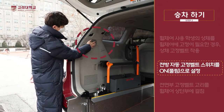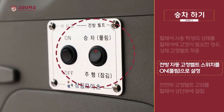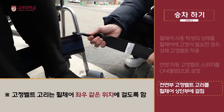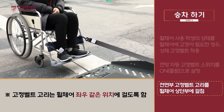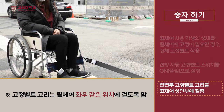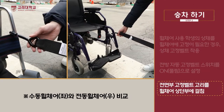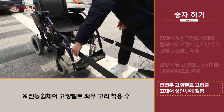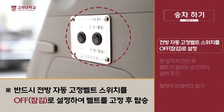전방 자동 고정벨트 스위치를 ON으로 설정하여 벨트가 풀리게 합니다. 전면부 좌측 고정벨트 고리를 휠체어 좌측 상단부에 안전하게 걸치고, 우측 고정벨트 고리는 휠체어 우측 상단부에 안전하게 걸칩니다. 이후 전방 자동 고정벨트 스위치를 OFF로 설정하여 벨트를 고정합니다.